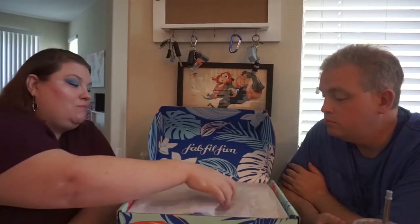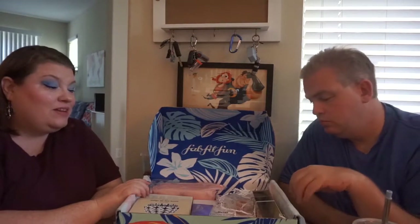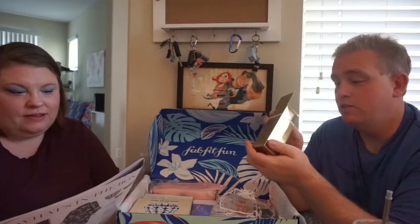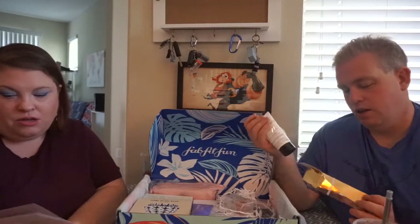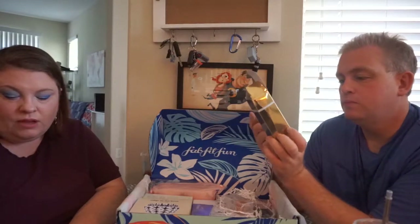Marshall knows nothing about this so he's just going along with it. It's chock full of stuff — there's a lot! We'll just grab what's close. First we have the exfoliating foot mask — because your face didn't have enough of these — by Wishful, with coconut milk and verbena.